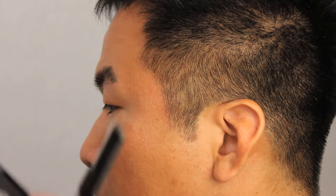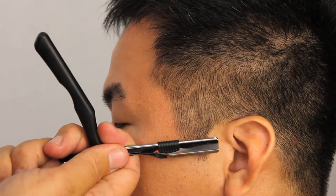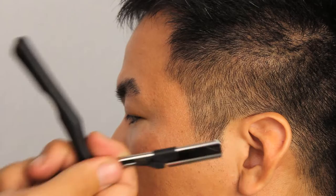Okay, a little bit more length on this side. Now we have consistent length, and we're going to move on to the nape area.